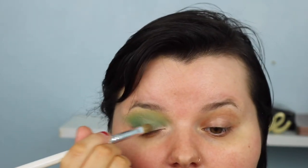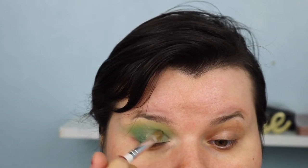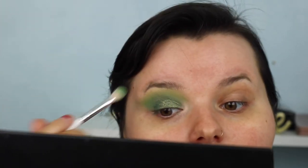Now I'm getting a flat brush and taking the shade Guac, which is a shimmery green. This is why I do my eyes first. When it's dry it's very pigmented, but I like to put a little bit of setting spray on the brush, go back into the Guac color, and intensify it even more - it goes a beautiful metallic color when wet.